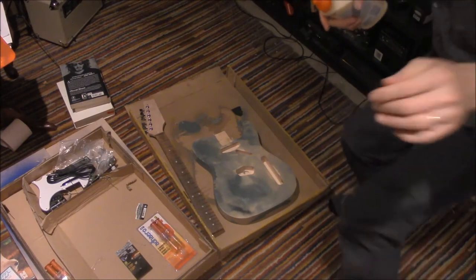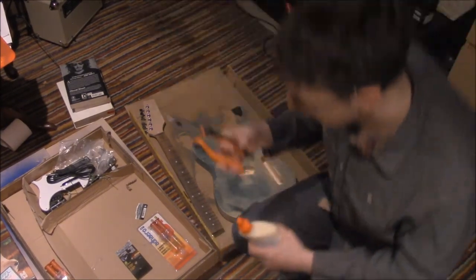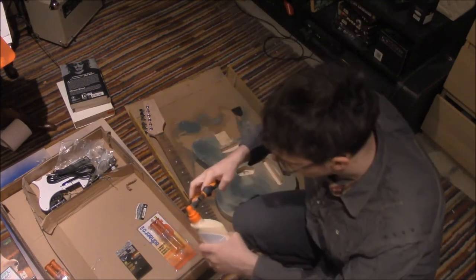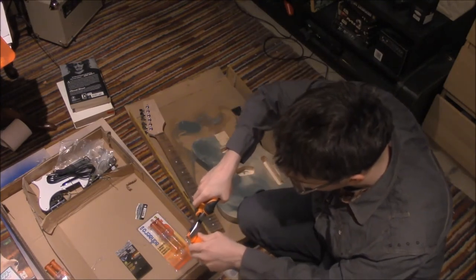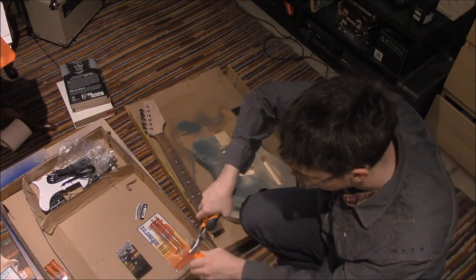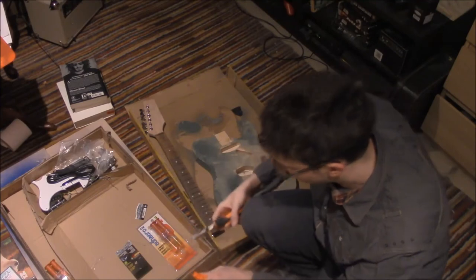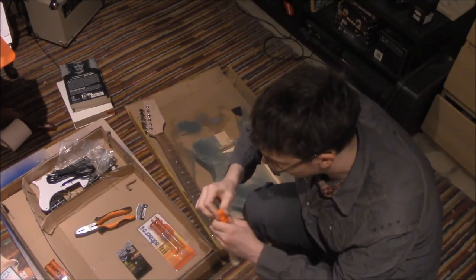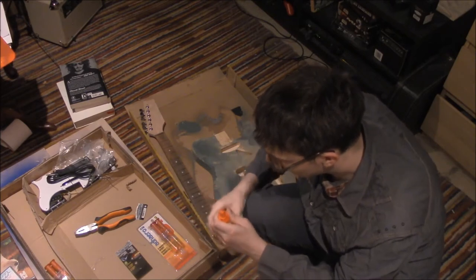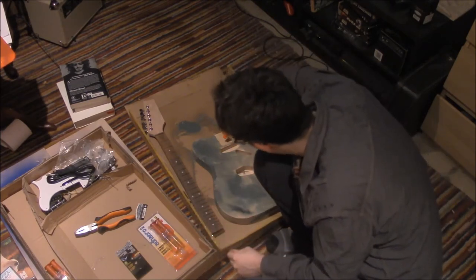Hold on. We have our pliers here — I'm going to put them there. Now the cap is coming off. So we kind of need pliers to open the wood glue. A little bit funny. Let's see if that comes out — yeah, that's coming out.